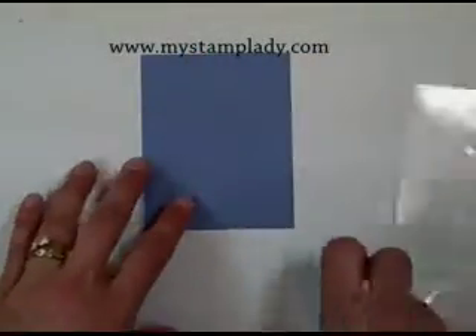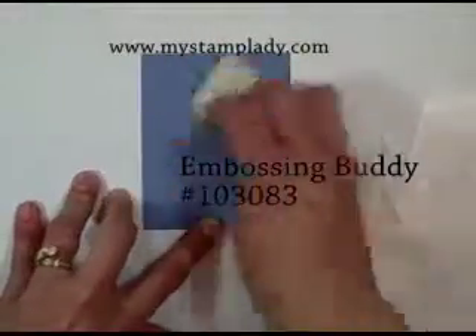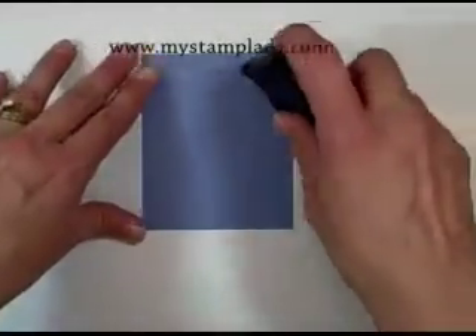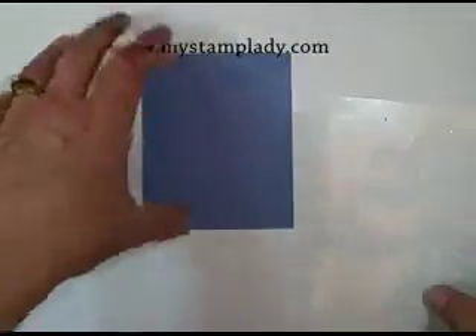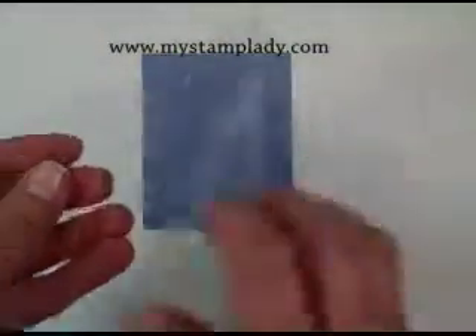The next thing I'm going to do is take my brocade blue piece of paper and rub it with an embossing buddy so that the embossing powder doesn't stick where I don't want. Then I'm going to take some Dotto adhesive because it's removable and place that down on my paper.